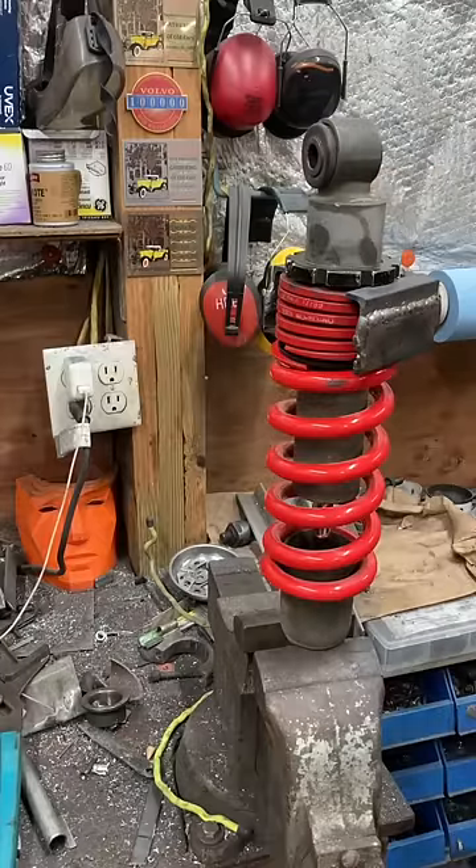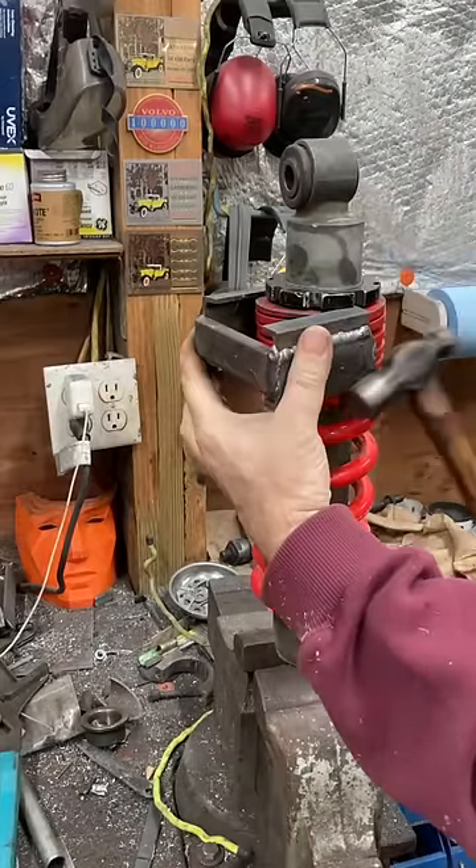You want to see how easy the compressor comes off? Like, you can make it that easy.